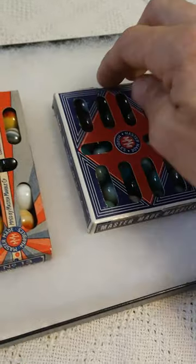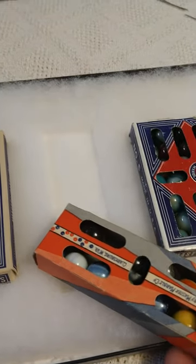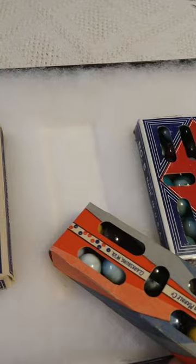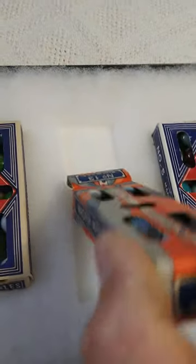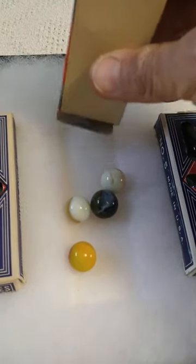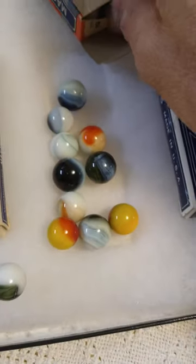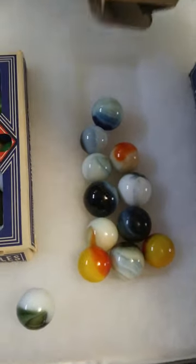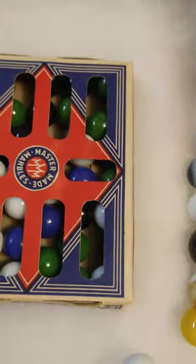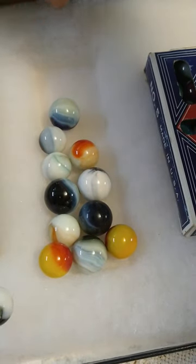I thought it was such a smoking deal on these marbles. That first little pile of marbles I showed you on top of the glass — I paid almost as much for those five individual marbles as I paid for this whole set with the case. Imagine it's the 30s or 40s, we just came out of the Great Depression, and you're a child and somebody brings you these awesome marbles home from the store.